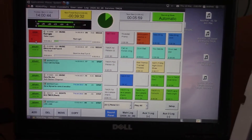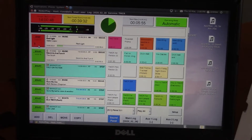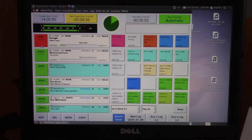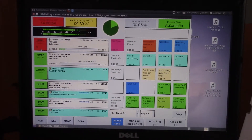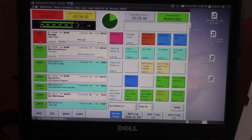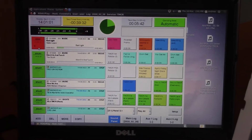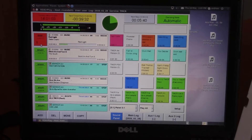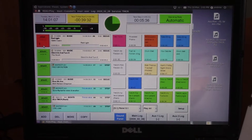For those who have asked — this playout system I'm using is called Rivendell, which is a free, open-source piece of software that quite a lot of radio stations around the world use. It runs on the Linux platform, so you don't have Microsoft Windows to deal with.